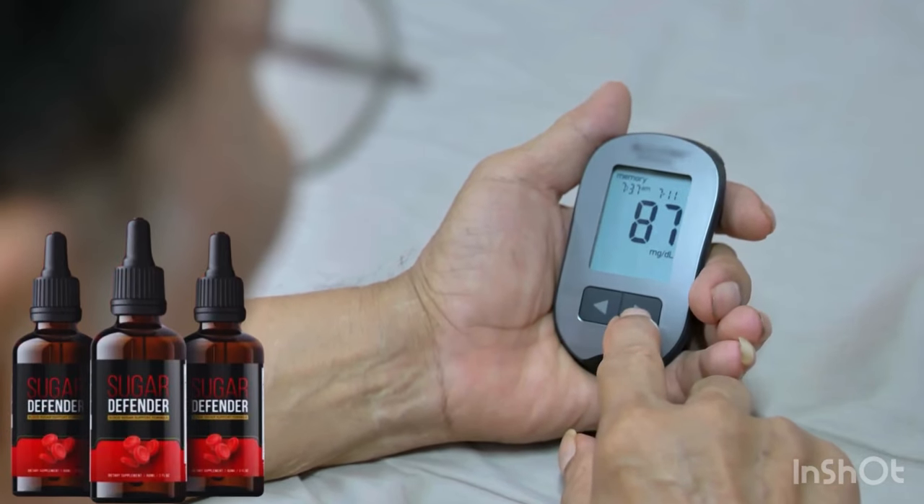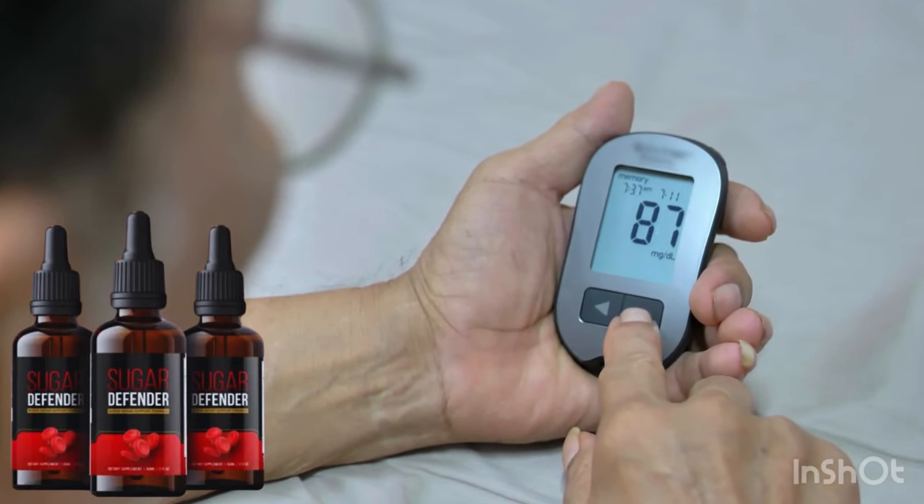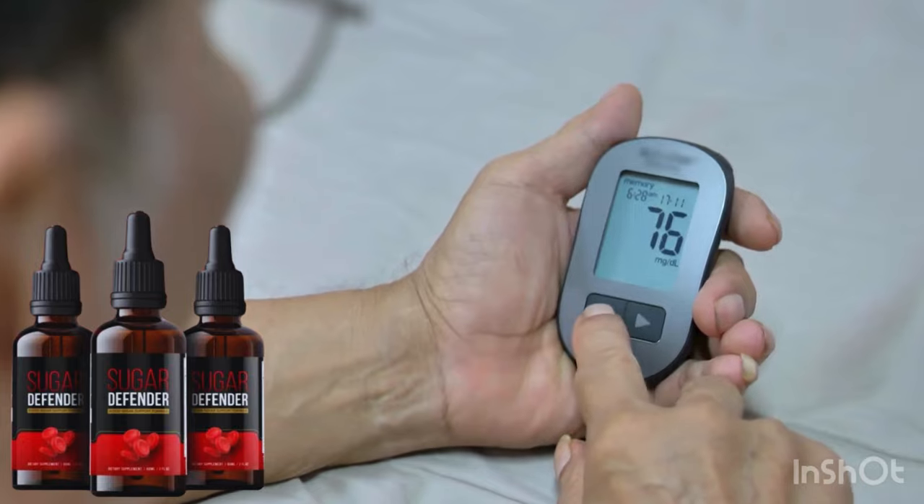Hi, my name is Yehan, and today I'll tell you everything you need to know about Sugar Defender before actually buying the product. I have some important alerts to share, so stay until the end of the video and I'll tell you.